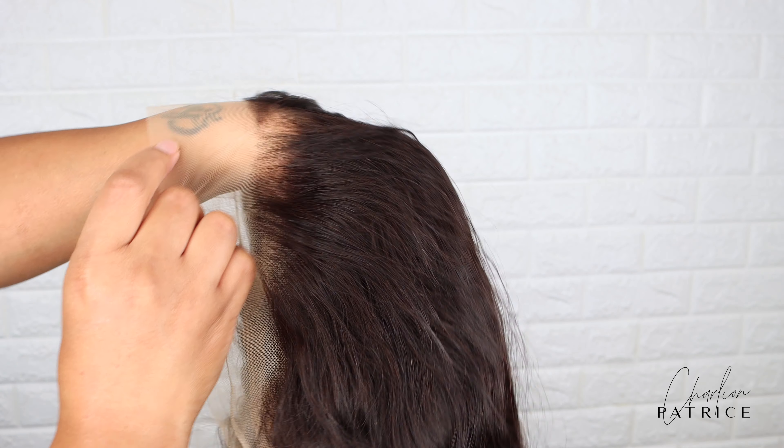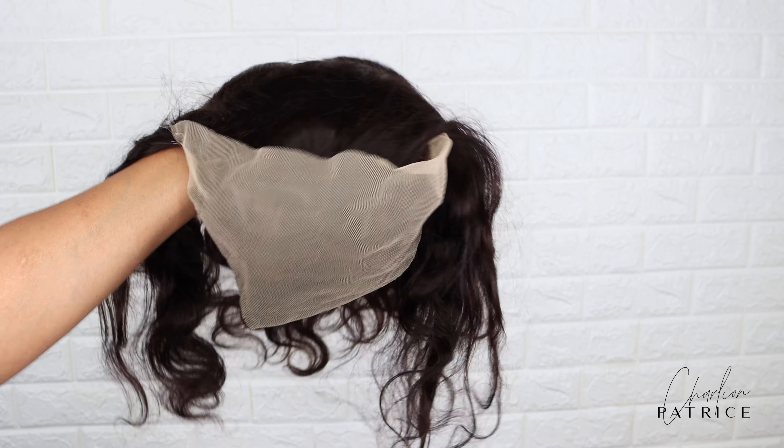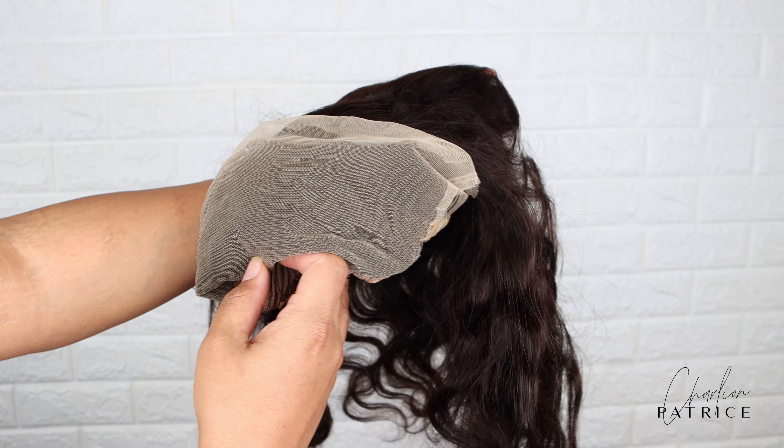So I didn't have to do anything to it. I did bleach the knots a little to my liking, and I also added some makeup on the inside.